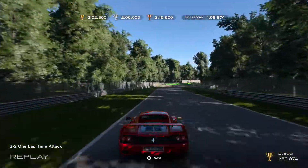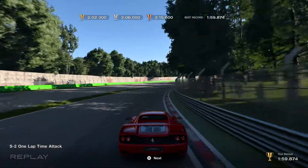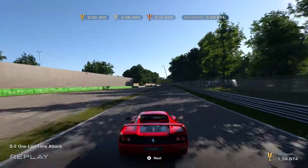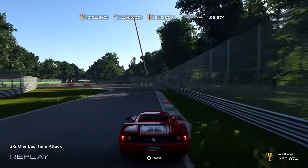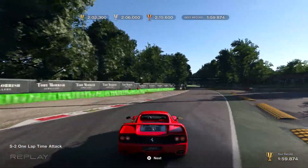Wide setup for this corner. Make sure you turn in smoothly as your car will get unstable and start to slide. Full speed through here. And I'm braking right at the 200 here. Again, slow through here, and kind of cut over this orange bump.